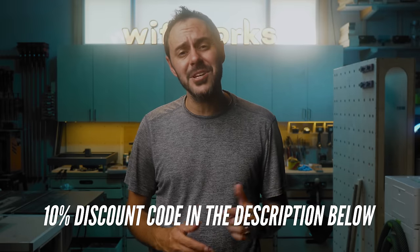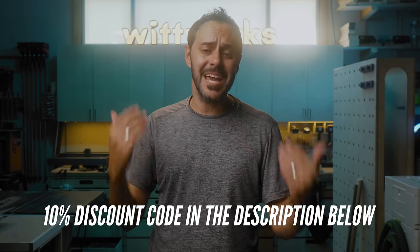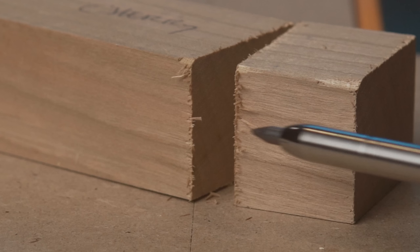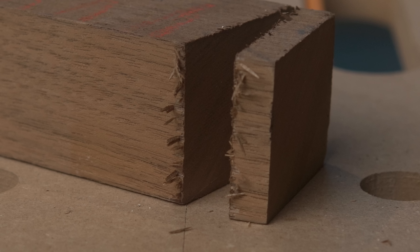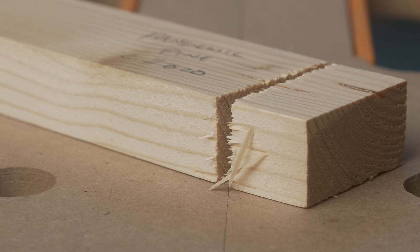If you want to get one of these, I can help you save some cash — I've got a 10% off code in the description below, and my favorite place to get these is from Taytools, a family business based in the USA. Let's give them our support. Look at the before and after — here's what tear out looks like on cherry, walnut, and the most expensive lumber in the world, Pandemic Pine circa 2020. I'm still triggered.